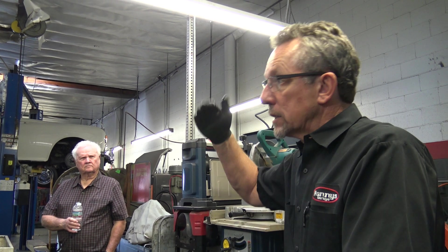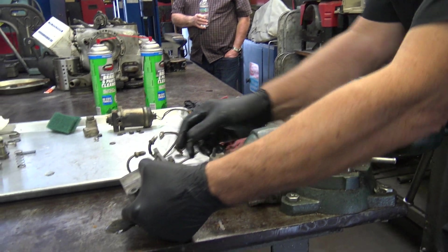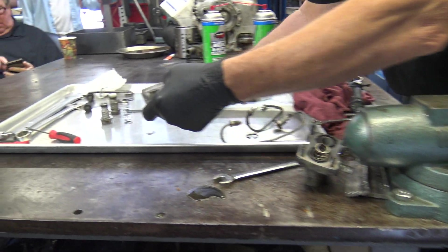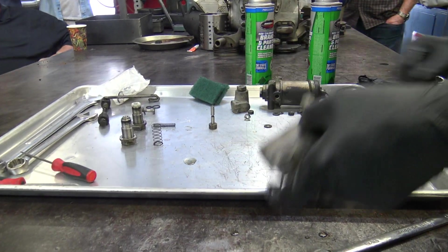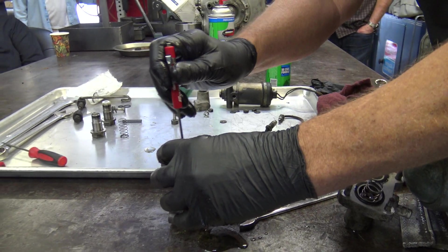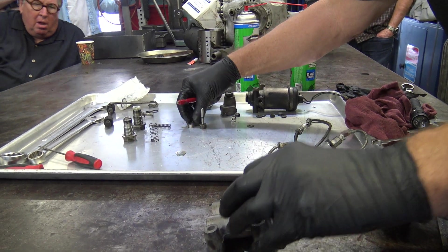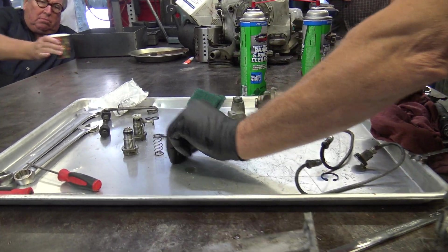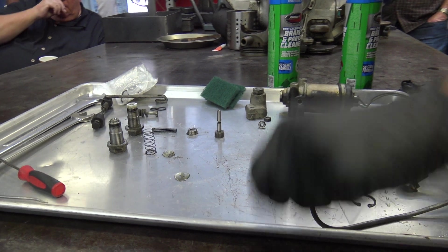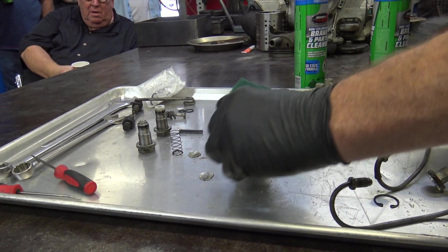But when you put them back on, you've got to set them right. So here we go. There are more parts in here, just so you know. You've got that one, you've got that piston, you've got that one, you've got this one — this is an early one. You've got that one, and then you've got this housing.